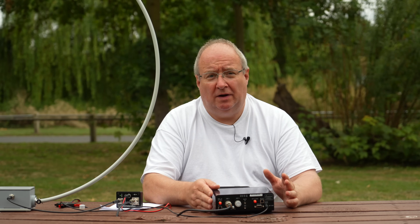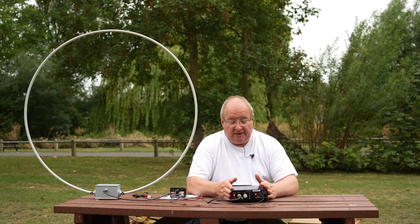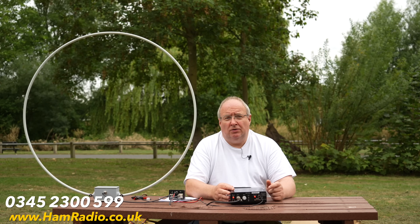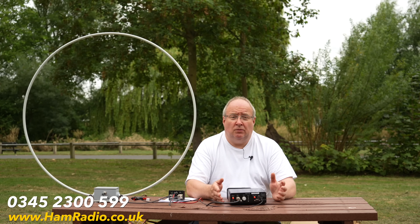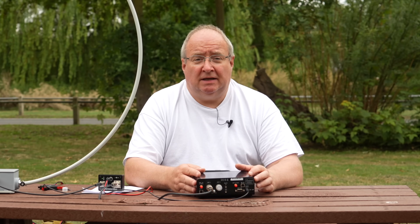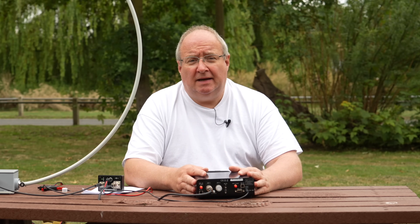Really, this is a nice little setup for someone that just wants a listen-only station — just fantastic. If you want to consider the loop, the radio, the amplifier, or the transceiver from Elad, give the sales guys a call on 0345 230 0599, or visit the website at www.hamradio.co.uk. You can also email us at sales@hamradio.co.uk. Thanks for watching, and see you soon!